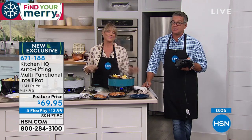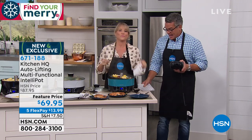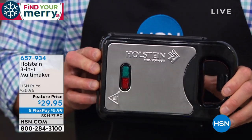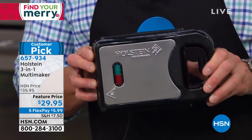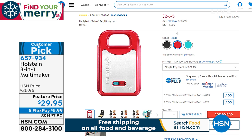Just about out of time — brand new, not a lot to go around. It's exclusive here at HSN. Kelly, great job. While I'm here, we have last call on the Holstein waffle pancake sandwich everything maker. I only have it available left in black. We sold out of the other colors, but we do still have a handful of red left. You're going to love this — remember, you put different plates inside to make different treats. If you'd like to get it, you can still order — it's a customer pick on HSN.com. Item number 657-934.